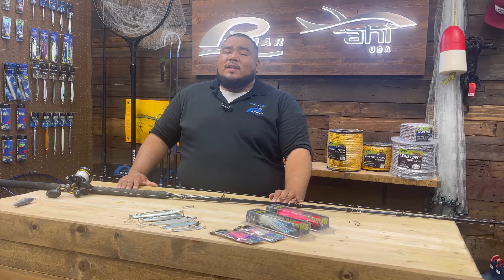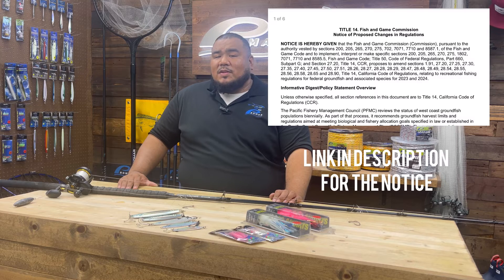In 2023, there are proposed regulations to shorten the rockfish season by one month. So rather than starting March 1st here in SoCal, it's going to start April 1st. Be on the lookout for that guys — hopefully not, but we'll have to wait and see what Fish and Wildlife decides.